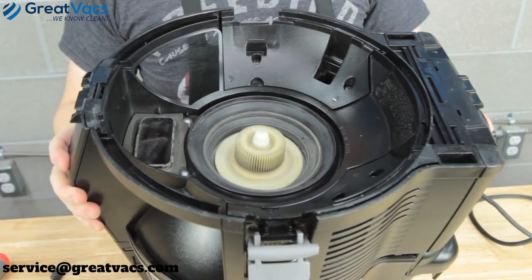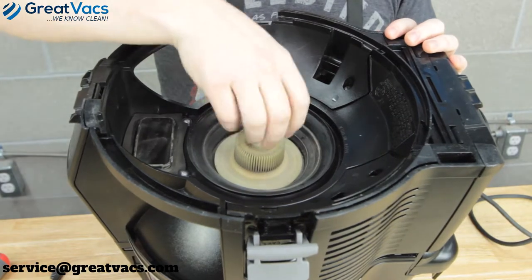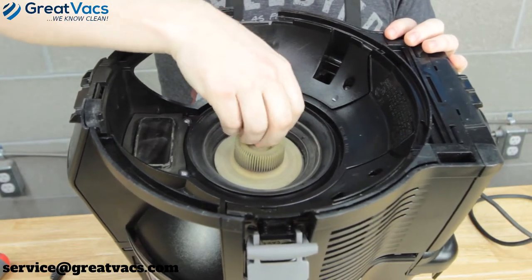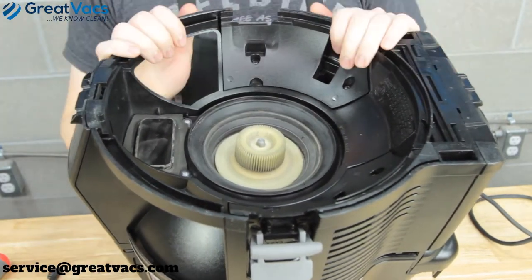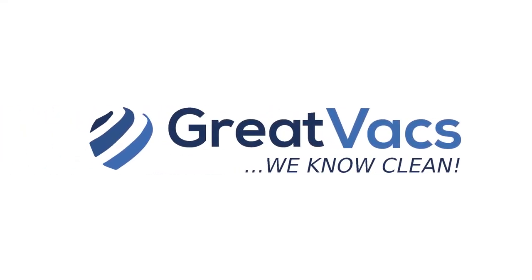The nice thing about these newer models is that with both parts being plastic, you rarely get a nut that's stuck or too tight, and you should just be able to loosen it with your fingers.